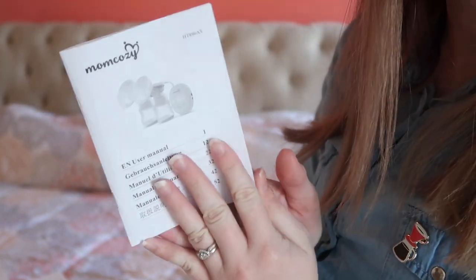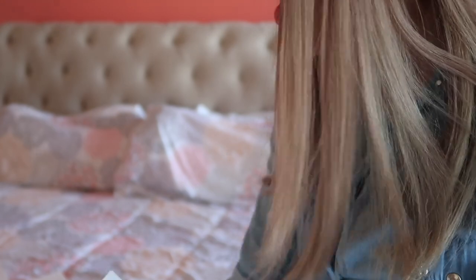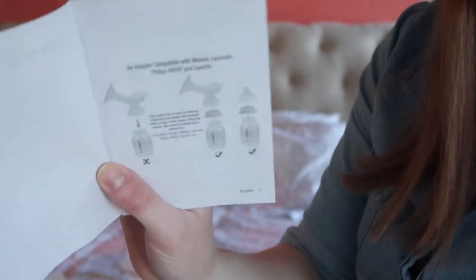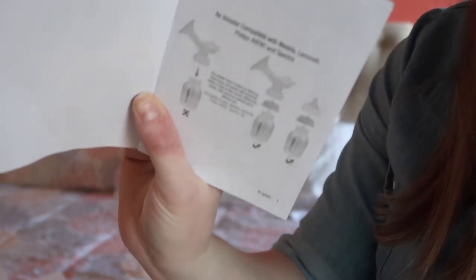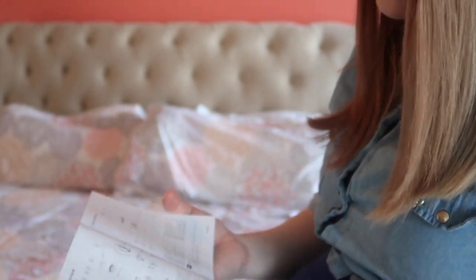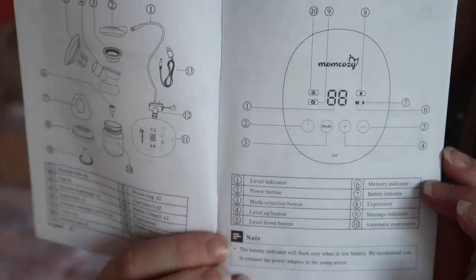It also comes with a manual. And I realized after fiddling around that these are actually adapters compatible with Medela, Lansinoh, Philips Avent, and Spectra, so they make it possible to pump directly into those bottles if you want. I think that's really cool — I didn't even realize that came with this. The manual tells you all of the parts and all of the functions.